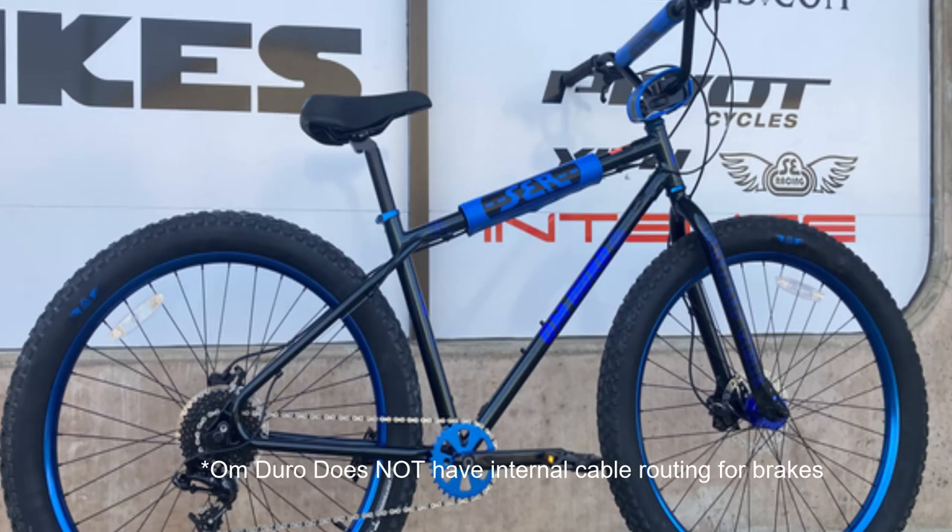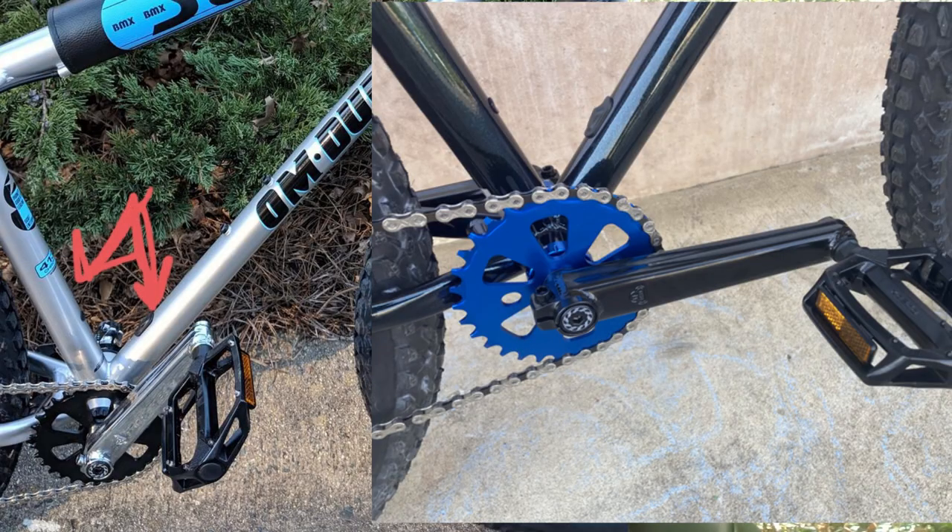The differences between the chromoly and aluminum frames don't stop just at material construction. The cable routing is different — they both have internal cable routing. However, the OM-Duro has internal cable routing for a dropper post, which is excellent forward thinking on the part of SE, showing that they're pretty serious about getting their product on the trail. Whereas the Thruster, I don't see any internal routing for a dropper post.